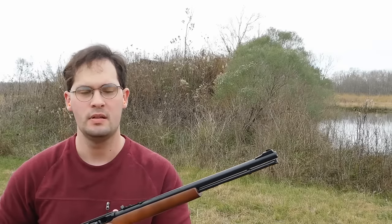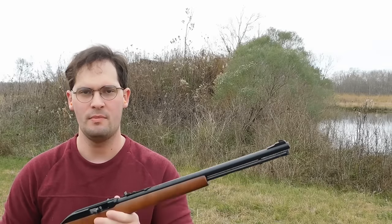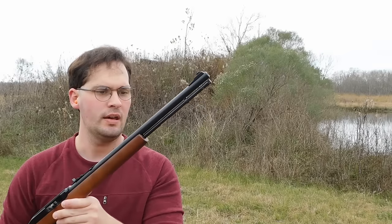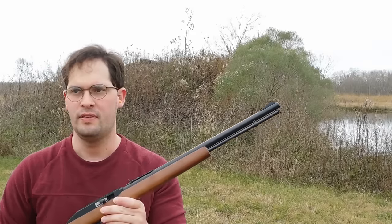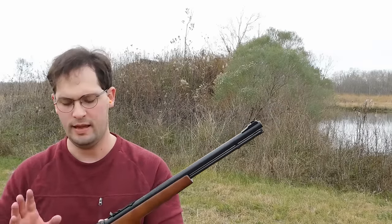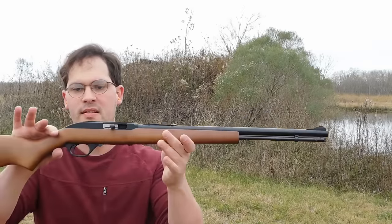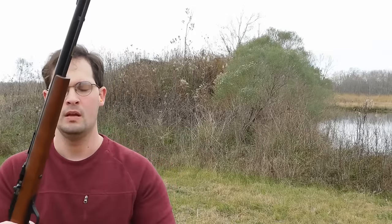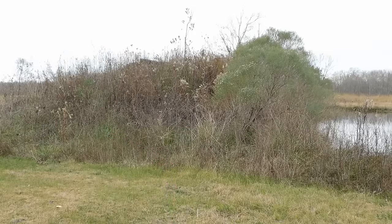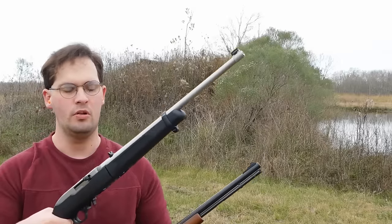Hey everybody, this is James and today I broke out my Marlin Model 60 because I finally have the opportunity to bring to you guys a fun little comparison video. We'll be taking a look at the Marlin Model 60, one of the best-selling .22 rifles. I have an individual review on this already. I'm going to be comparing to the Ruger 10-22.